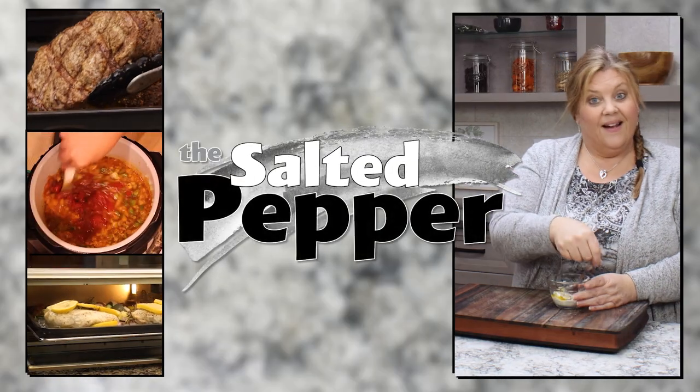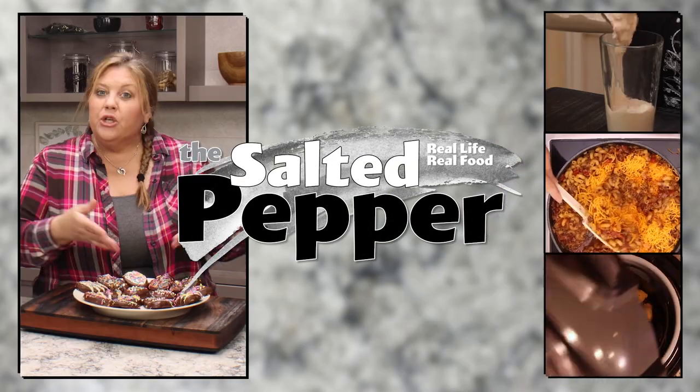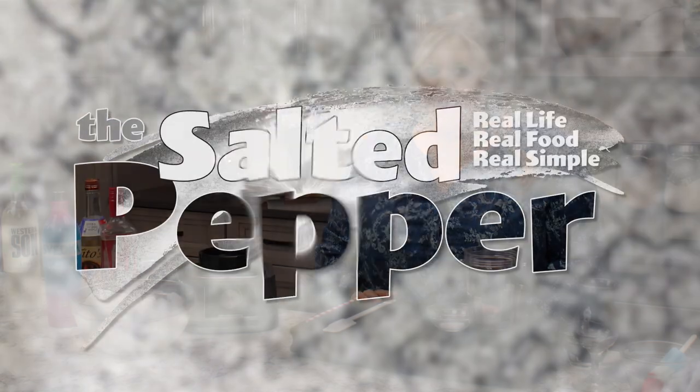Welcome to the Salted Pepper where we cook for real life using real food and we keep it real simple. Today we're not cooking though - today we are mixing up a cocktail, and this is going to be kind of my take on a bomb pop, which is cherry, lime and blue raspberry.